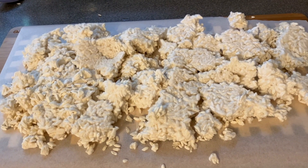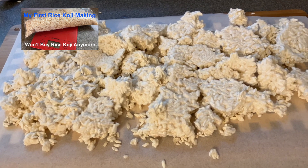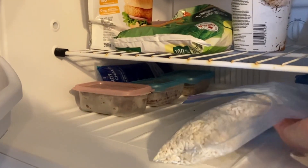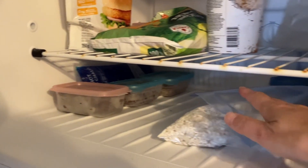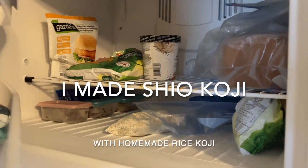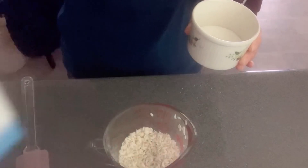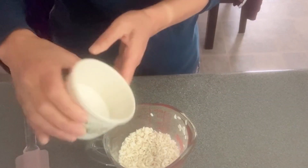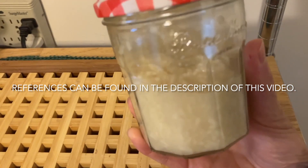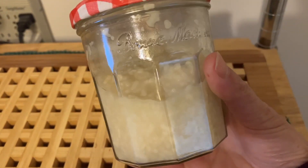Hi everyone. A while ago I made my own rice koji at home and made a video about it. This time I made shio koji, or koji salt, using my homemade rice koji. I referred to other YouTube videos and online recipes to make it — the references can be found in the description of this video.